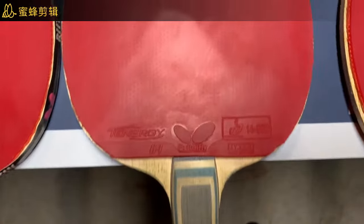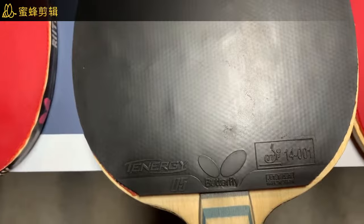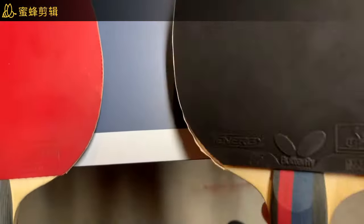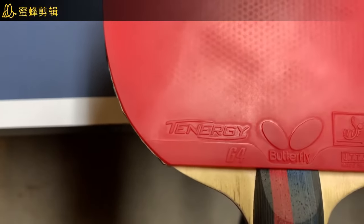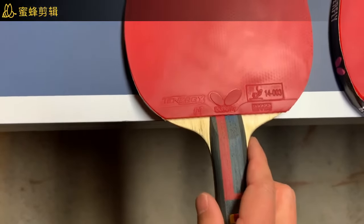For the Tenergy 05 setup: the Butterfly Viscaria is a very hard blade so I use T05, but at 1.9 millimeter thickness. Same with the Lin Gaoyuan ALC — forehand T05. So my primary paddle has backhand T64 and forehand T05.